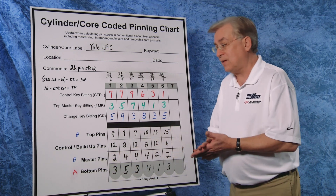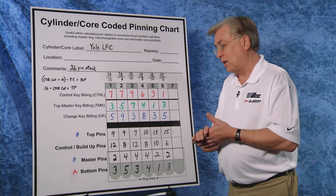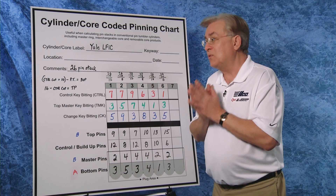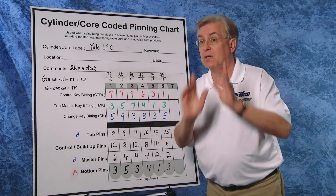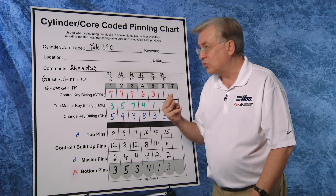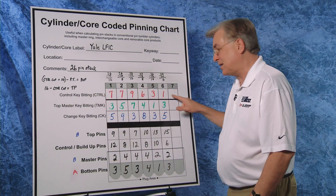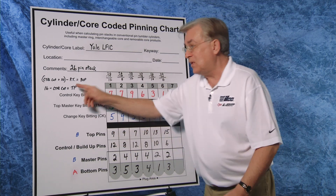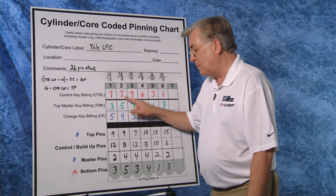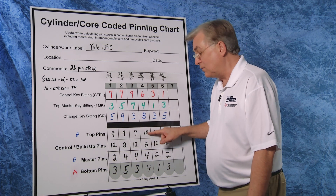Now that we've calculated bottom pins and master pins, we're going to figure out the top pins. In an A2 system for small format, we would normally use 13 minus the control cut to give you the top pin. But we are using a 26 pin stack, which is three increments larger, so we change the 13 to a 16 — it will work perfectly. 16 minus the control cut gives you the top pin. So: 16 minus 7 gives you 9; again 16 minus 7 gives you 9; in the third chamber 16 minus 9 gives you 7; 16 minus 6 gives you 10, and so on.